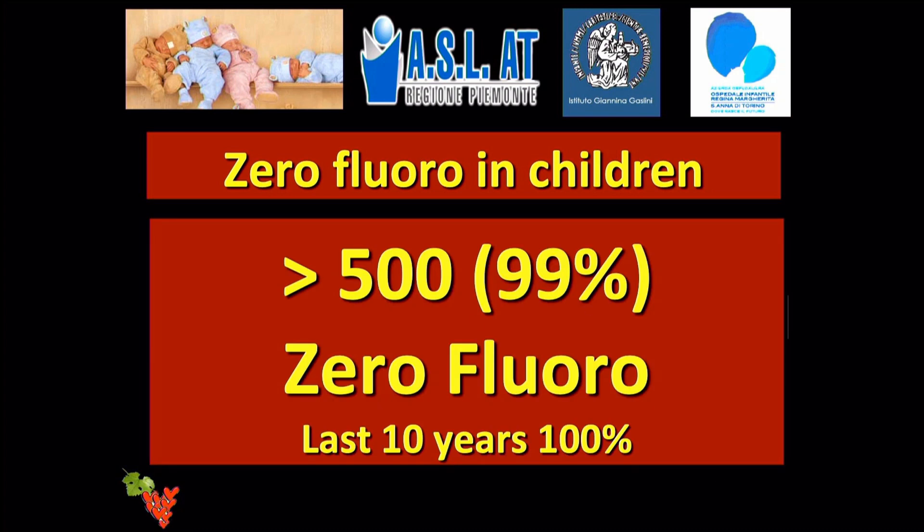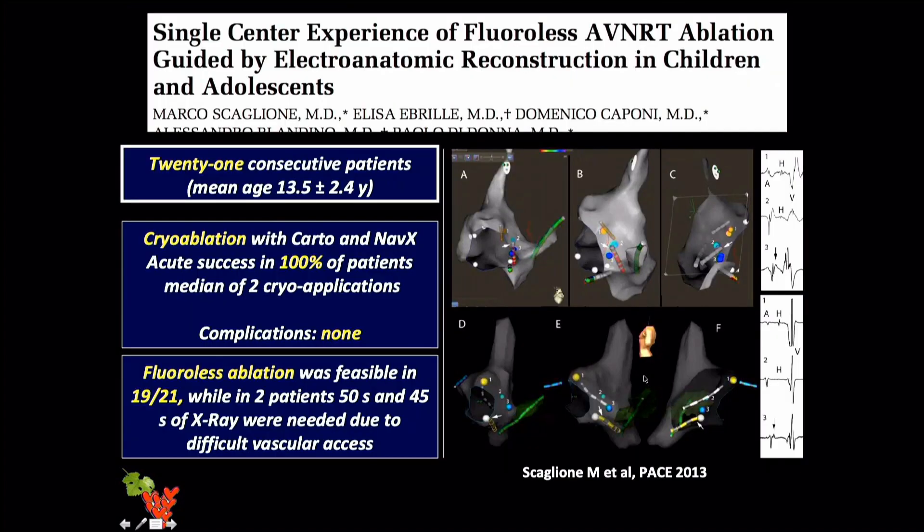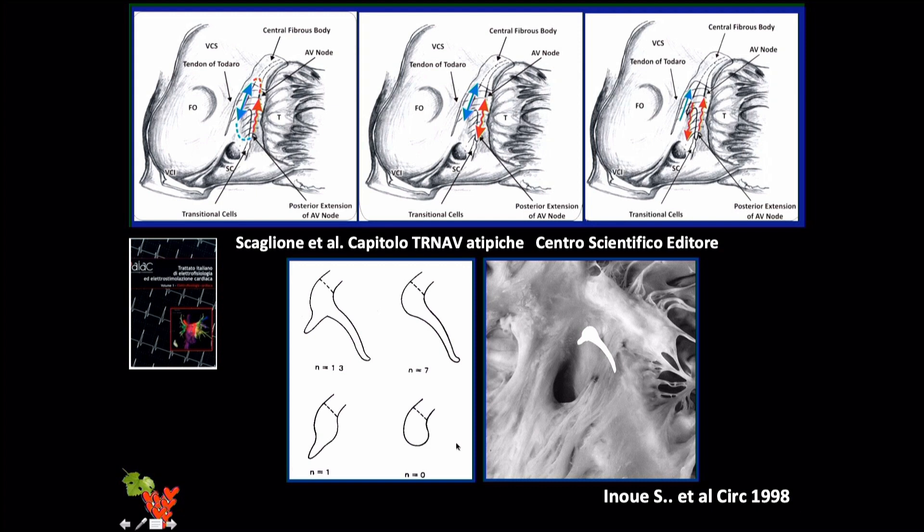For 100% zero fluoro cases: one in our lab with left and right-sided accessory pathways using CARTO alone, another with a left lateral accessory pathway using ICE. We now perform ablation procedures in a pediatric setting — more than 500 procedures over the last 10 years — achieving 100% zero fluoro. We published in 2013 the possibility of combining the cryo catheter with CARTO. The last two patients with any X-ray exposure required only 50 and 45 seconds to solve a difficult femoral access problem.